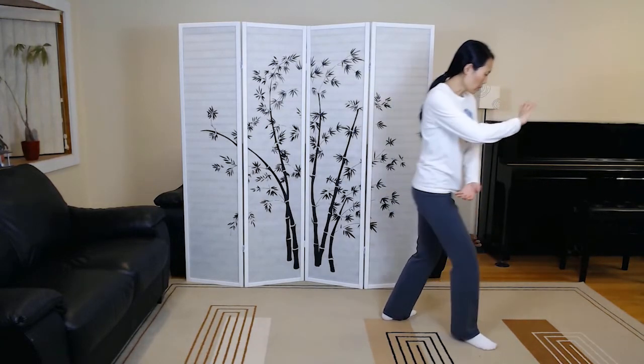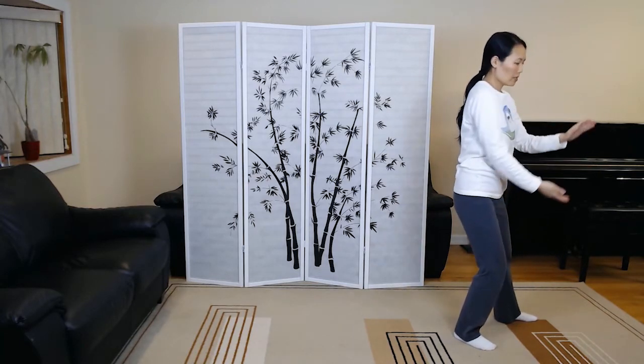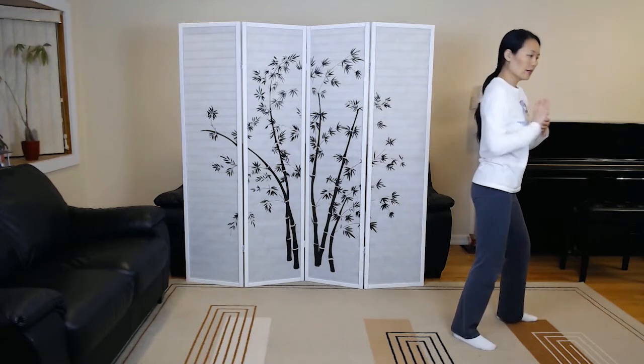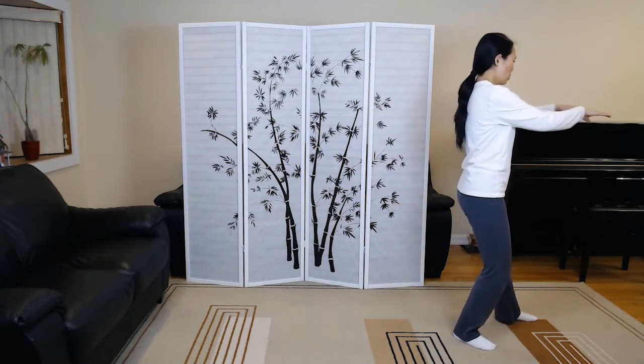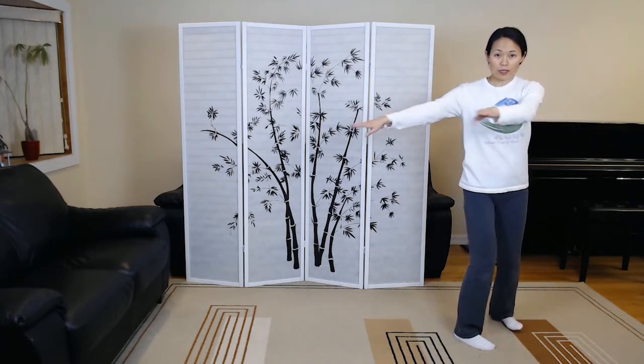Third grasp the sparrow's tail, ward off right. Row back. Press. Withdraw. Push. And single whip.